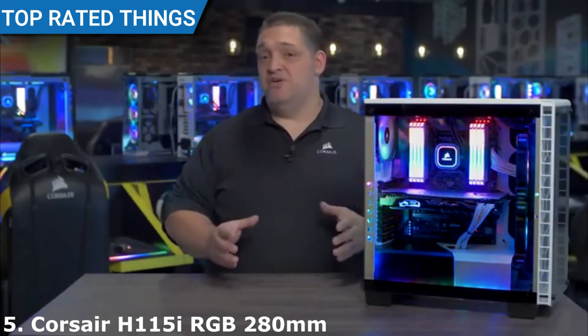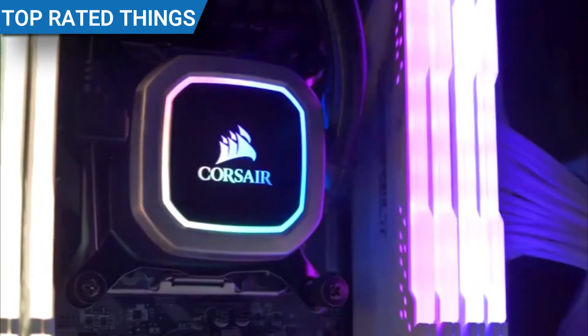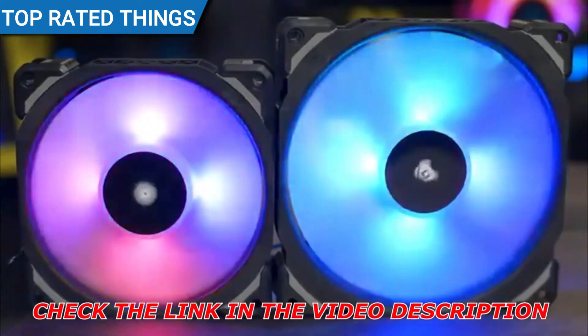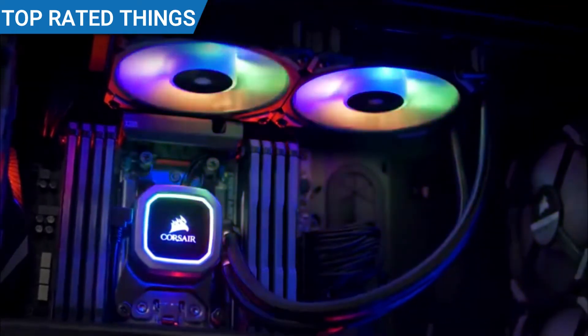Experience Corsair's best-ever liquid cooling performance with our Hydro Series RGB Platinum Coolers. Hydro Series Platinum features vivid RGB lighting and is built for extreme CPU cooling performance. Our Hydro Series Platinum Coolers come equipped with ML Pro RGB fans with magnetic levitation bearings, so you can have outrageous performance at low noise levels. And with four hub-mounted RGB LEDs, they look as good as they perform.